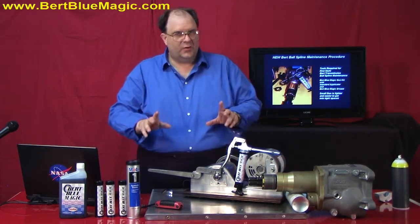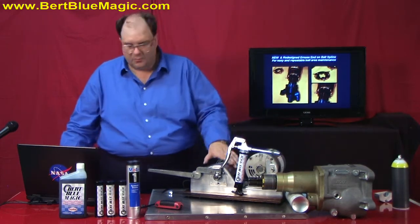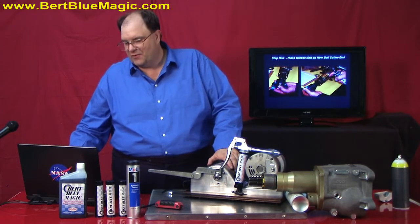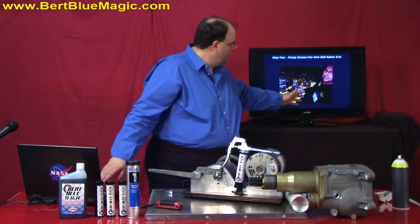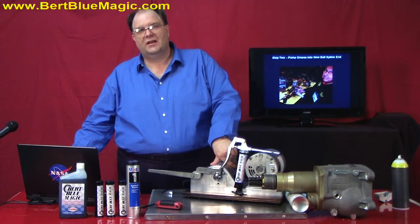There's a new style available out there that has some ends on it. But for the other 15,000 people out there that don't have that, we have to work with the tools of what we have. Burt himself is working with the Burt Blue Magic product with the grease and the fluids.